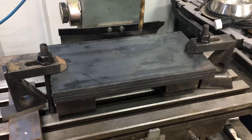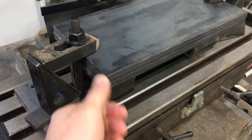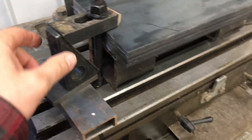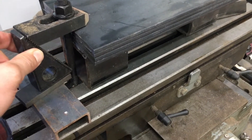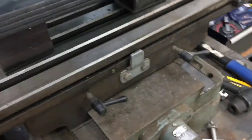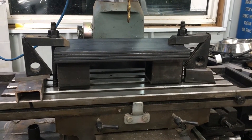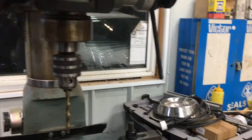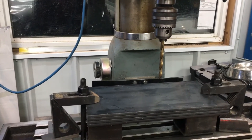Here we have the four pieces of the quarter inch plate mounted up on the table of the mill and drill. I used some sacrificial pieces of square tubing just so that it sits above the table — when I punch through, I don't end up damaging the table. I'm just going to push that bit through freehand, not using the worm gear drive, to give me a little bit better control on the pressure I'm applying to the drill bit.